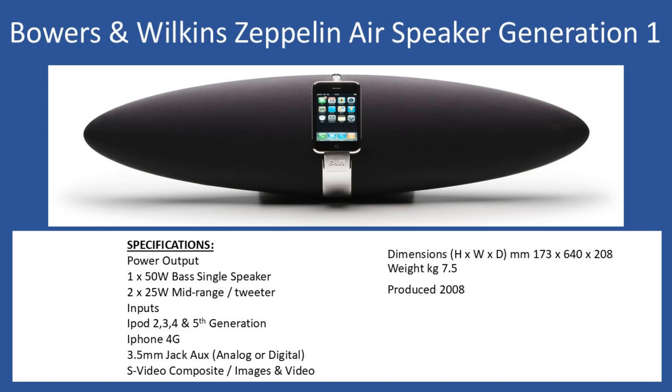Hello and welcome to this repair tutorial. Today we're going to look at a Bowers and Wilkins Zeppelin Air speaker. The unit that came into the workshop was the generation one, or first generation.